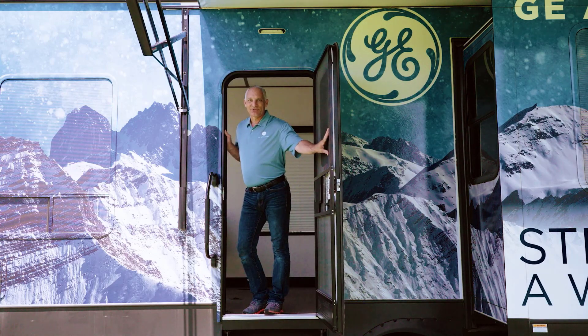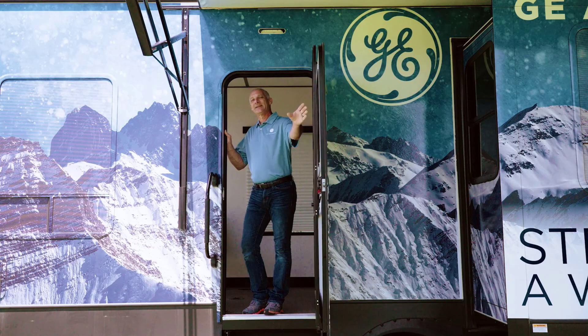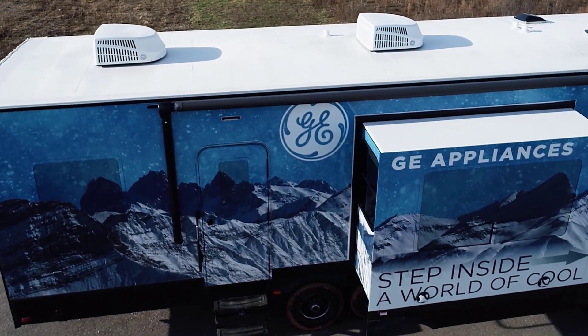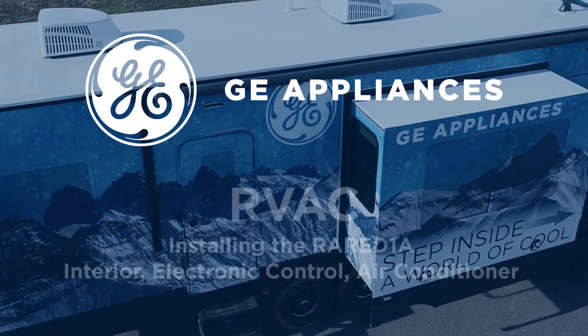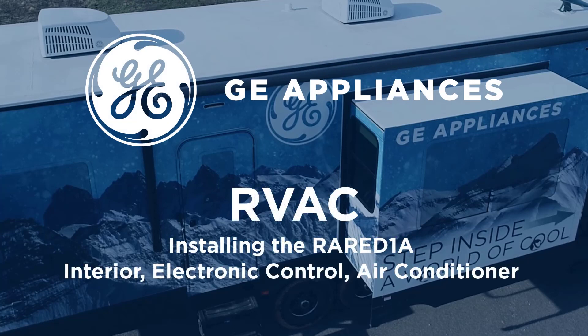Hi, I'm Todd Allen, Commercial Trainer for GE Appliances. Come on in and get comfortable. This video demonstrates the steps to install the RAR-ED1A Interior Electronic Control Air Conditioner.